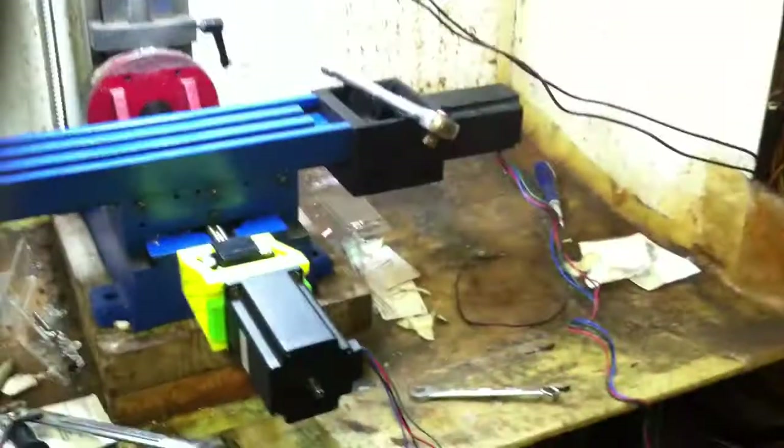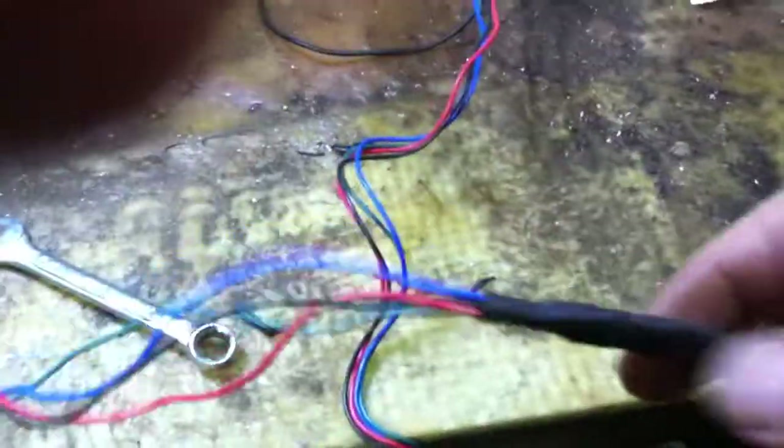Got the stepper wire extensions pretty much made out — this is the end result. I'm not sure how I'm going to route these yet. In all reality it's kind of puzzling; maybe I'll build up a front shelf here.